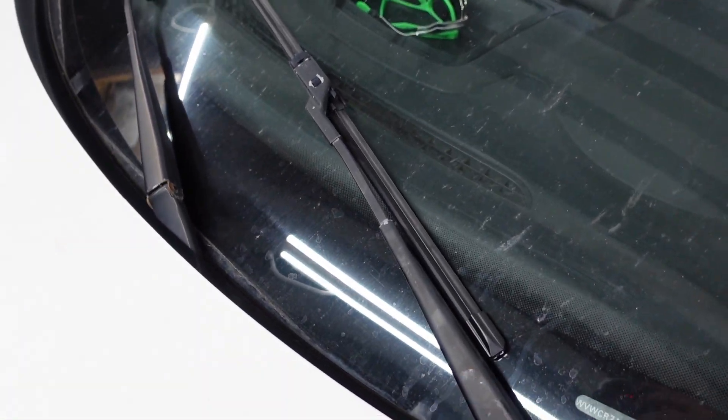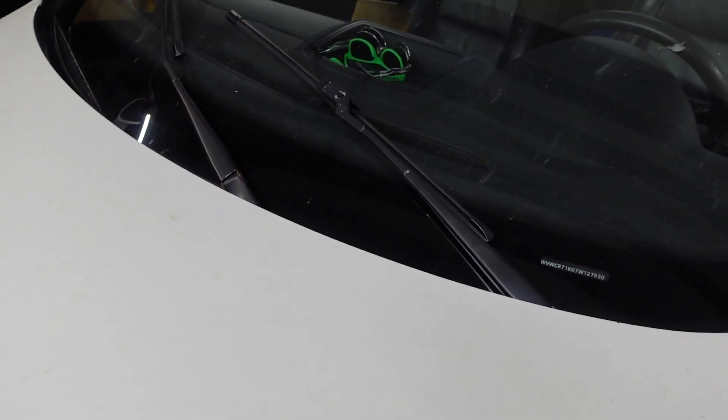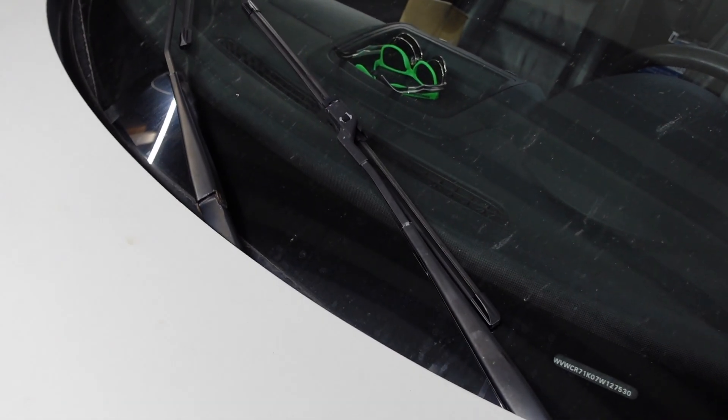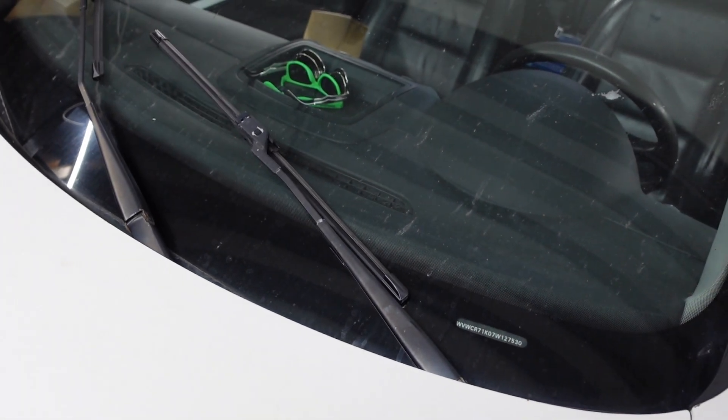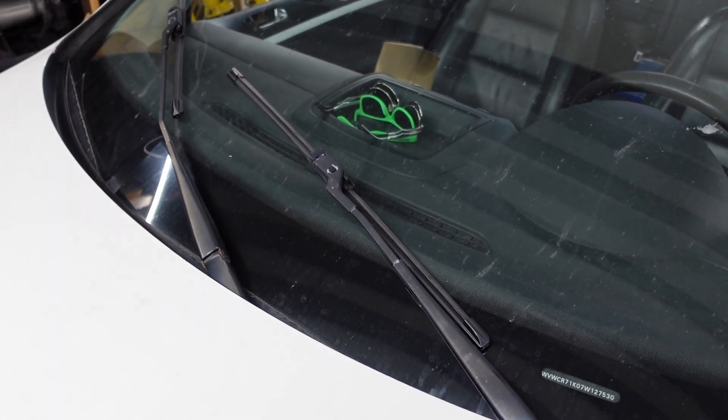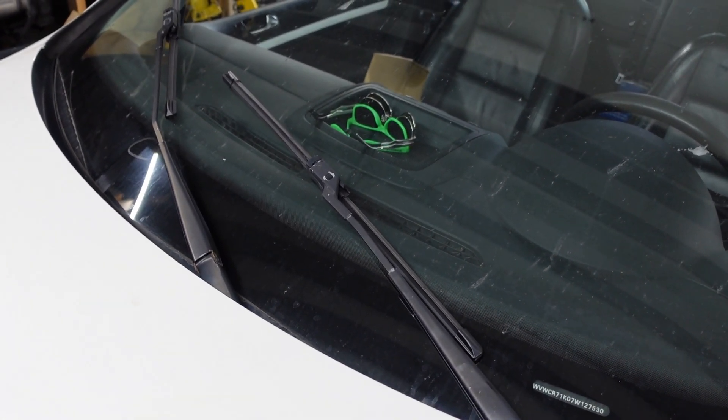Now luckily in my case, the fact that they come up even partway tells me that there's no issue in getting power to the wiper motor. The wiper motor is turning over at least partway, and that lets me know that it's not a blown fuse and it's not a problem with the wiper stalk.